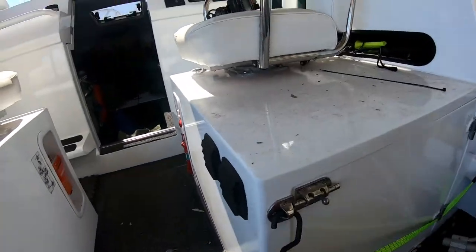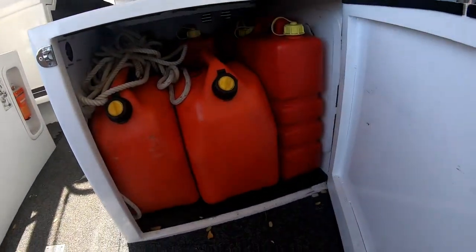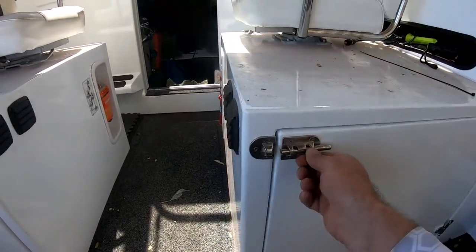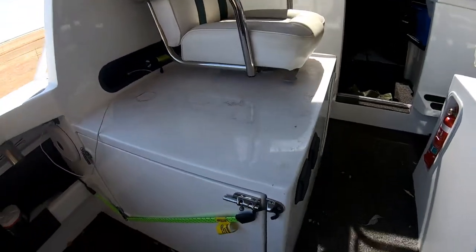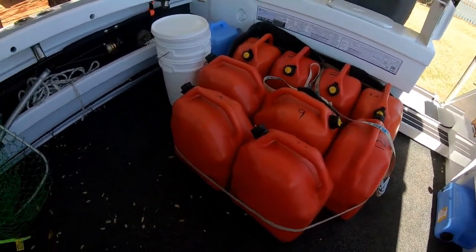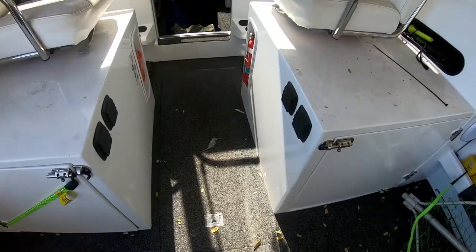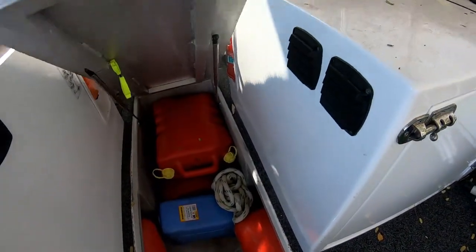Everywhere you look we've got fuel, so we want to get all this off board as soon as we possibly can. In there is full of fuel — that's where we'd normally keep the fridge. Under that fuel can there's a storage area. Massive kill tank. We won't be taking any fish, only what we're going to be eating. More fuel, more water.